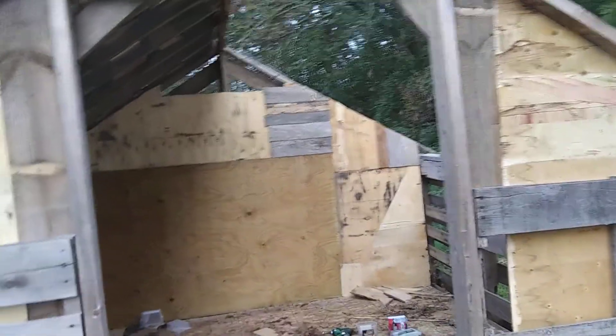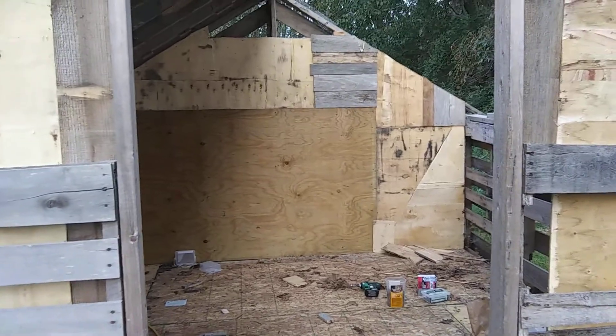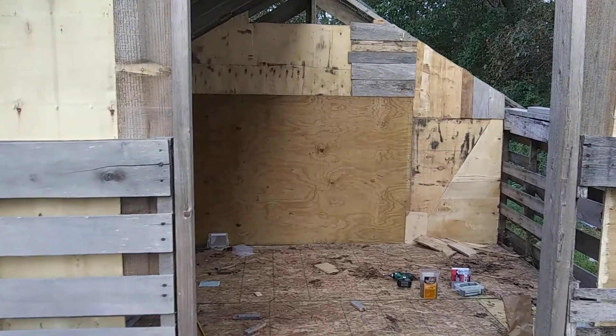I am now working on the chicken shack. We got the pig shack in and running, but I've been working on this thing since like April when I first got up here in Missouri.